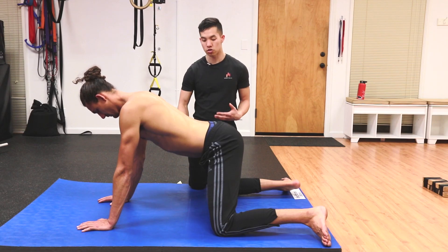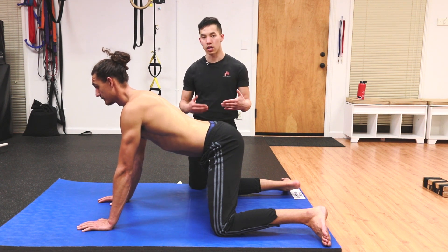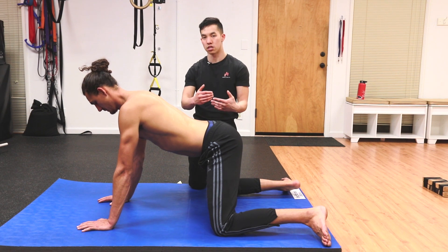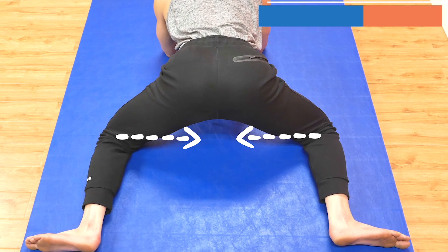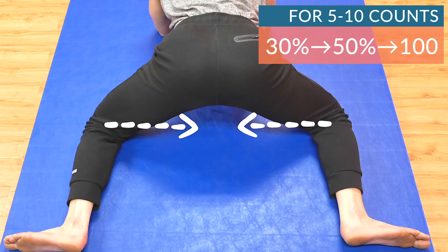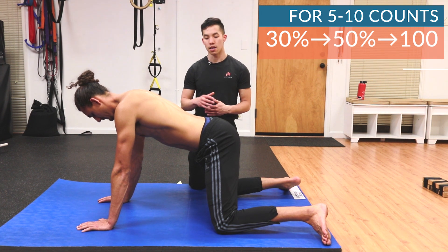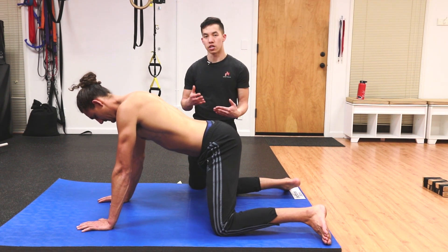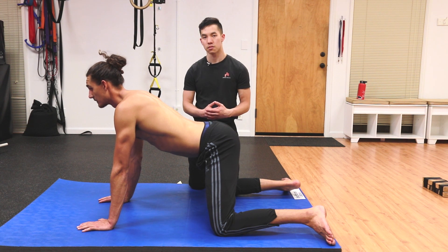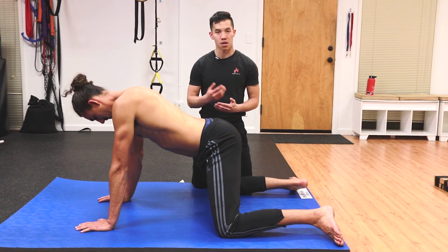Let's say Mitch feels a stretch in his inner thighs right now — it's fairly intense, but he can bear it. What he can do to make those stretching sensations less intense is try to crush the floor with his knees — activate his adductors at around 30 percent, ramp up to 50 percent, up to 100 percent if he chooses, for five to ten counts. After doing so, he can relax, and what he may find is that stretching sensation is not as intense. At that point he can bring his knees out a little more — maybe just one or two inches.